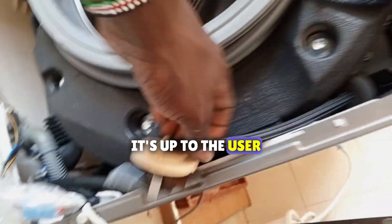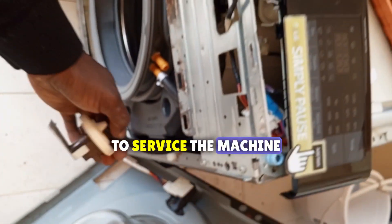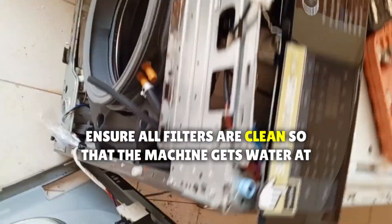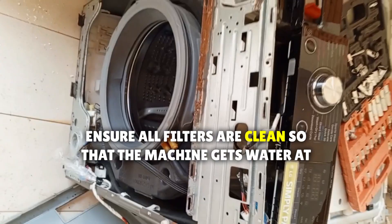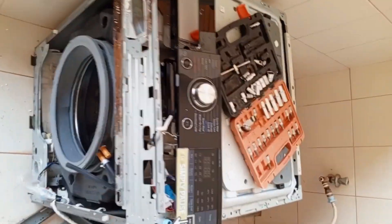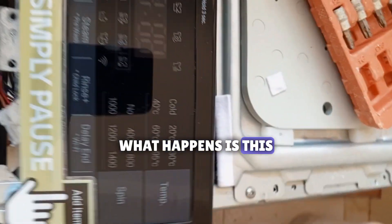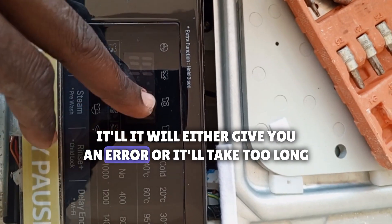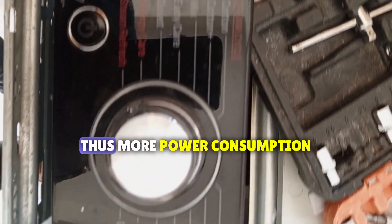It's up to the user to service the machine. Ensure all filters are clean so that the machine gets water at the required time. If the machine takes too long to feed water, it will either give you an error or it will take too long to wash — and that's more power consumption.